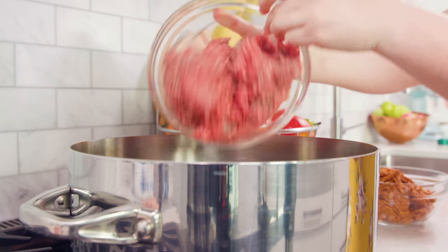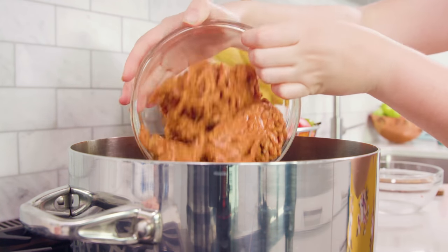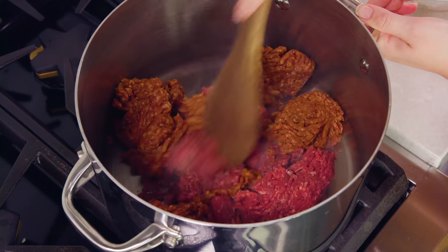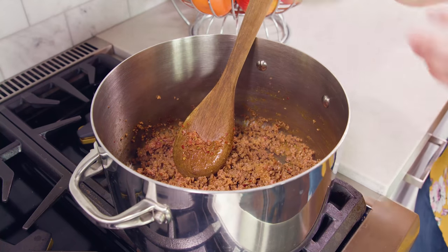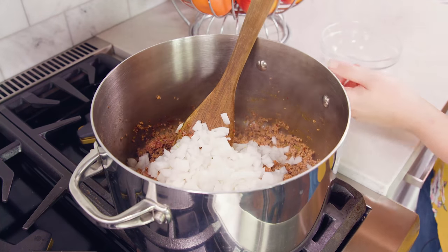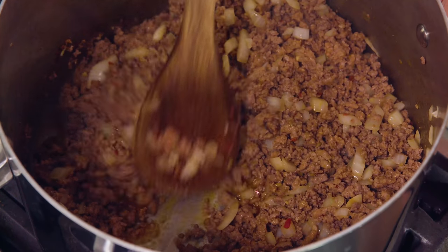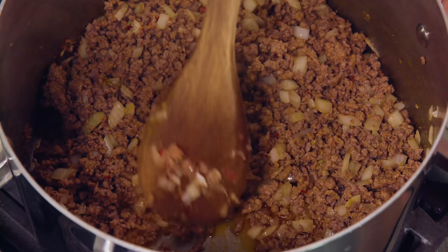In a large pot over medium-high heat you'll need 1 pound of lean ground beef and 1 pound of ground Italian sausage. Use a spoon to break up the meat and get it browning. Once your meat is starting to brown, add in 1 white diced onion and get that cooking in there as well. After about 5 minutes the onions will start to get tender. You can see why I used lean ground beef because there's hardly any grease left in the bottom.